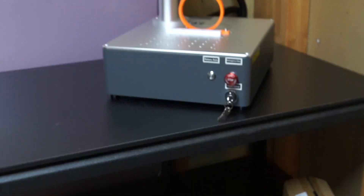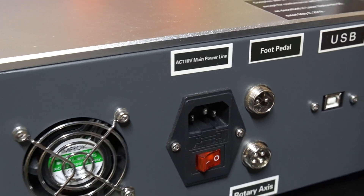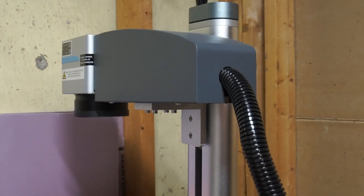This is what a 20-watt OMTEC MOPA fiber laser can do, and much more. Let's dive into the possibilities, the pros, the cons, and where I plan to take this machine next.